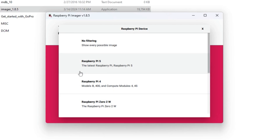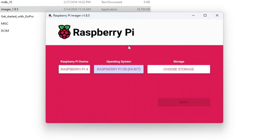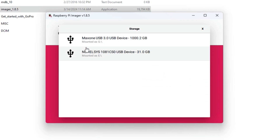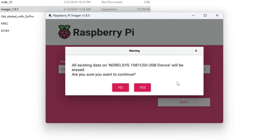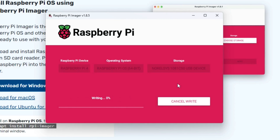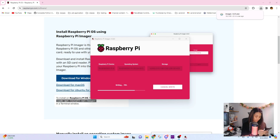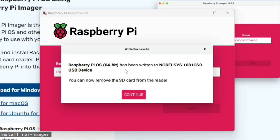In the imager, choose device: Raspberry Pi 4 Model B. For the operating system, select the 64-bit version. Then choose storage and select the mounted SD card. It will ask about OS customization settings — skipping for now. It will warn that the card will be erased — confirm yes. It's now finished and written to the SD card. Now that the micro SD is set up, we can start connecting the components.